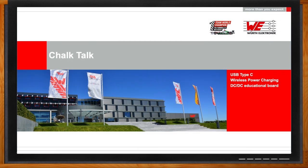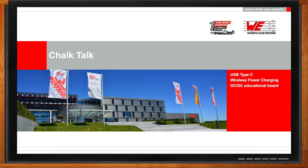And before we get started, don't forget to click that link. There you can find even more information about USB Type-C, wireless power charging, and a new DC-to-DC educational board from Würth Electronic and Texas Instruments. Hi, Heberle, thank you so much for joining me. Well, thank you. I appreciate it very much that you invited us to talk about these topics.